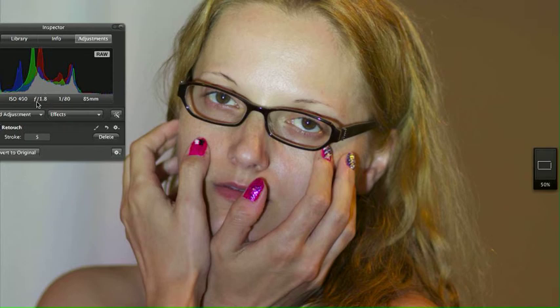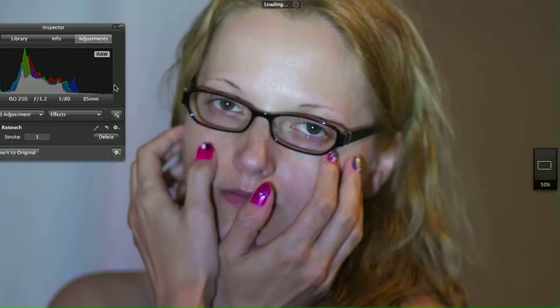If you look to your left, that's the 1.8 at ISO 400, so if we're going to shoot at f/1.2, I'm going to drop this down to ISO 200 to get the equivalent. Let me just leave that up there and go to the next image.